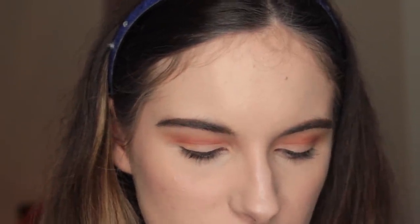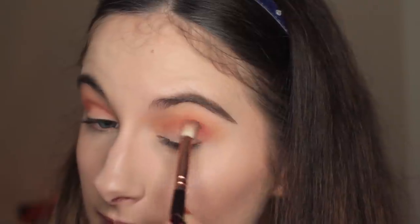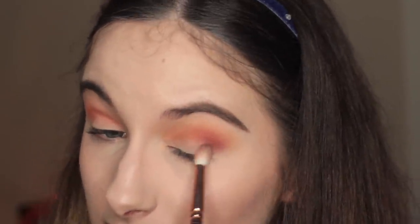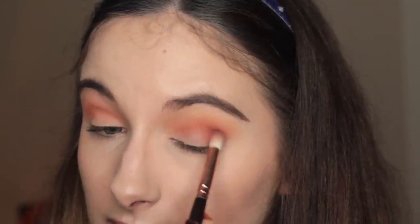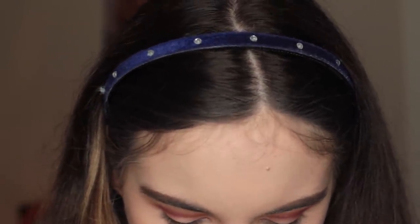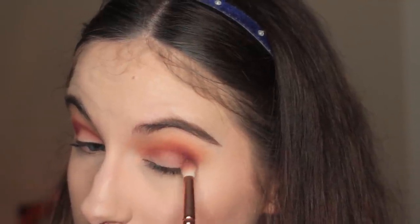Then I'm going to take my Zoeva Luxe Petite Crease Brush 231 — please ignore how dirty it is — and I'm going to take Bitten by Makeup Geek and put it in the outer corner, just a little bit at a time and then build it up. I'm not very good at that because I can be really heavy-handed, but it's easier to put on a little bit at a time and add more than put on way too much and have to blend it all out. Then I'm going to bring it right into the inner corner as well, and then take Cherry Cola by Makeup Geek on the same brush and put that into the outer corner just to deepen it — the outer V, whatever you call it.